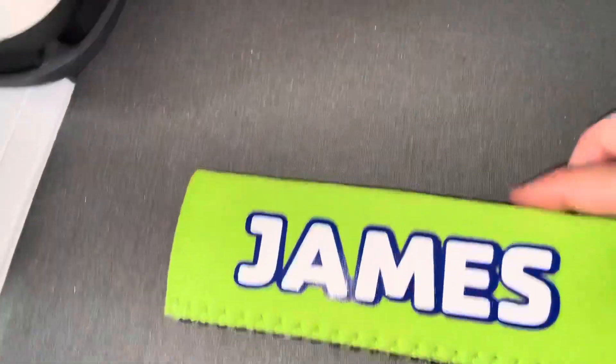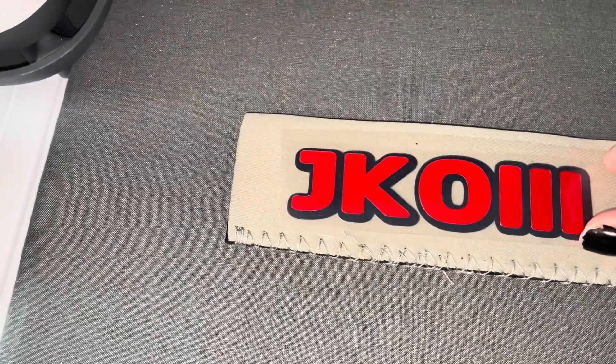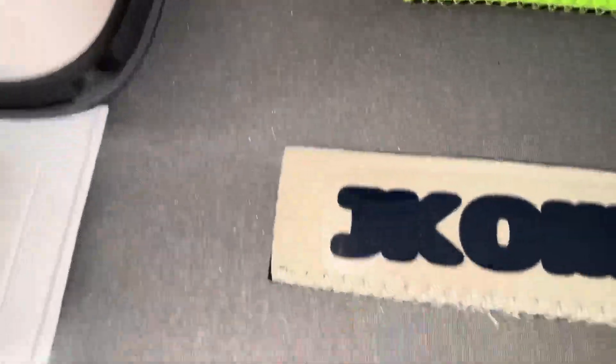Let's go on to doing the second one. Again, be sure to separate your two cuts into two different layers, and we're going to start with the bottom layer and iron it on first.